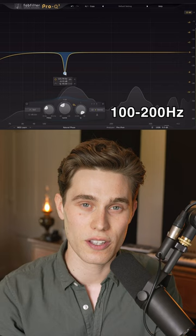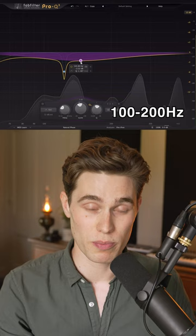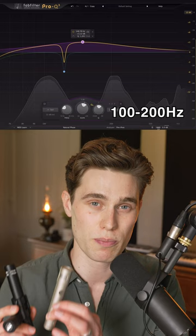A gentle boost here can increase the fullness and warmth, but you've got to be careful. It can start sounding muddy and boomy on some microphones, whereas others are going to appreciate a little bit more fullness in the bass.